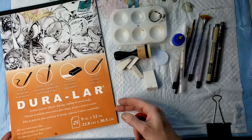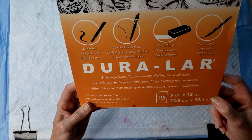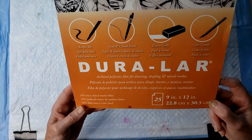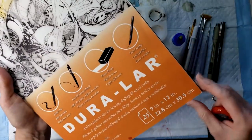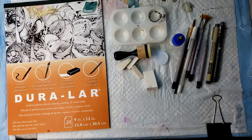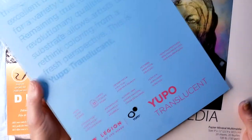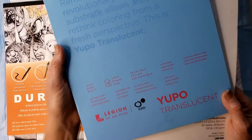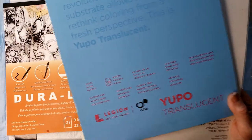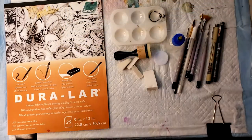I used Duralar Film for this demonstration. It's a translucent matte film with a very nice see-through quality. It takes ink really well and also lets you take ink off really well. I know it's available on Amazon, and I know Blix carries it. This is mineral paper — it's another choice, along with Yupo translucent. Those both would work for this method, though they're a little less see-through than the Duralar. That's why I picked the Duralar, but you could use those.